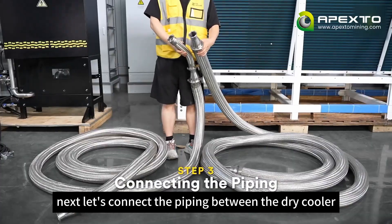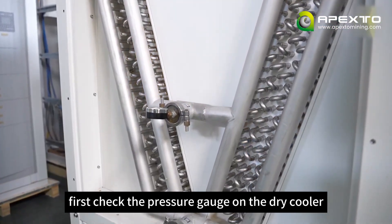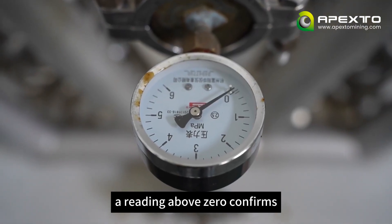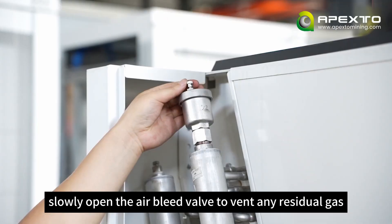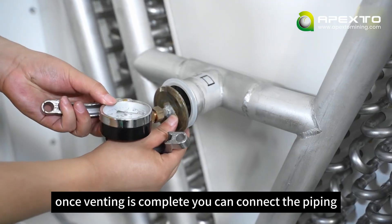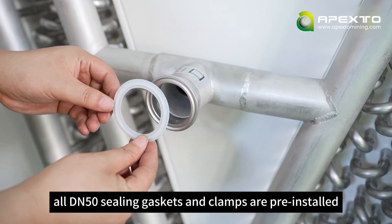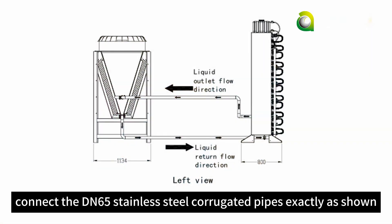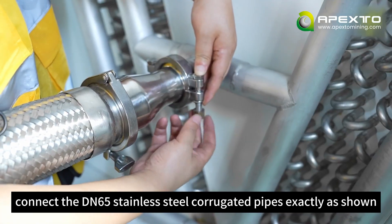Next, let's connect the piping between the dry cooler and the rack. First, check the pressure gauge on the dry cooler — a reading above zero confirms the system's initial integrity. Slowly open the air bleed valve to vent any residual gas. Once venting is complete, you can connect the piping. All DN50 sealing gaskets and clamps are pre-installed; handle them carefully when disconnecting so you can reuse them. Connect the DN65 stainless steel corrugated pipes exactly as shown.